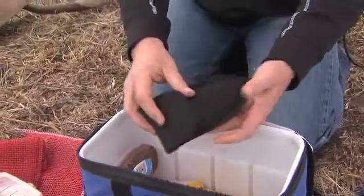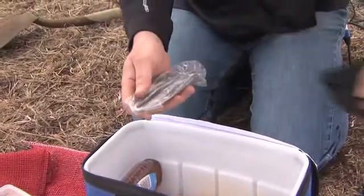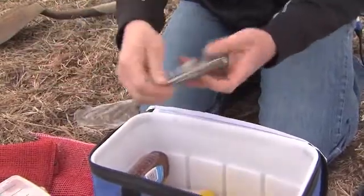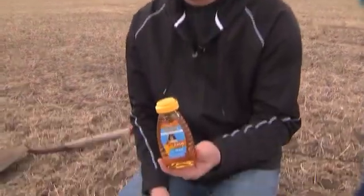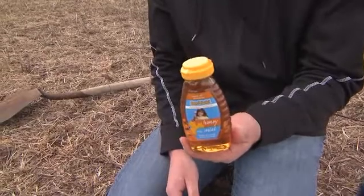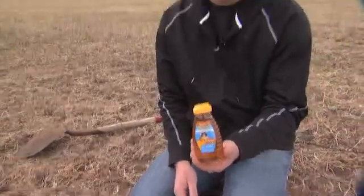Next we have a shovel that we can utilize to dig the hole that we'd put the bait ball into. We're also going to grab the honey. Honey is utilized in the mix to add a little bit of sweetness or flavor for the wireworms in the wireworm bait ball. We utilize that when we mix up the oatmeal.